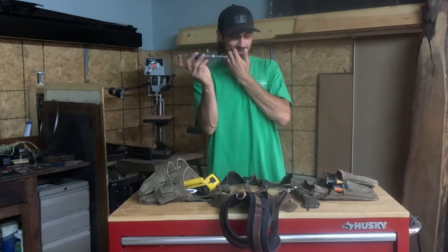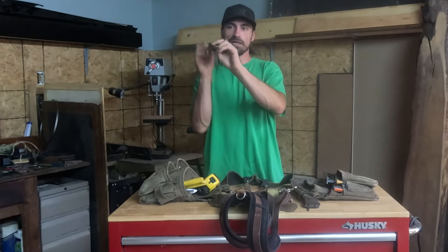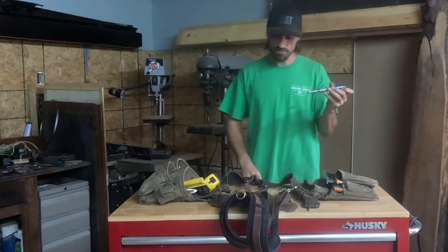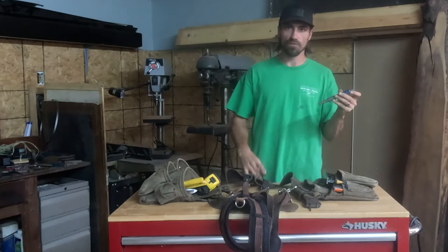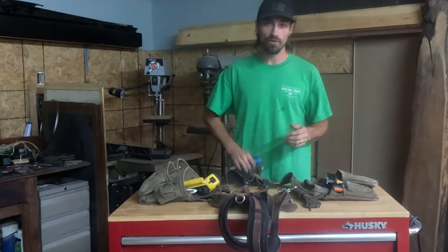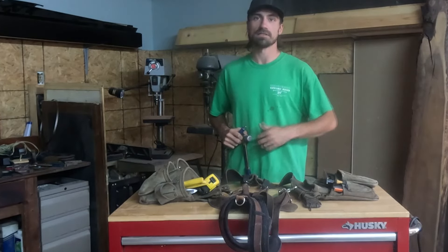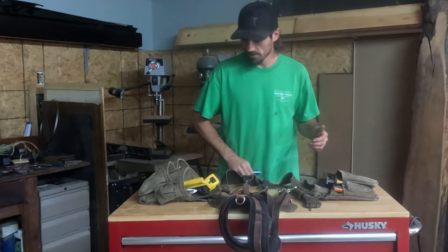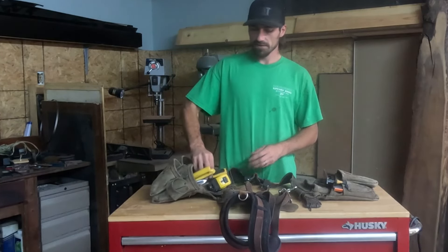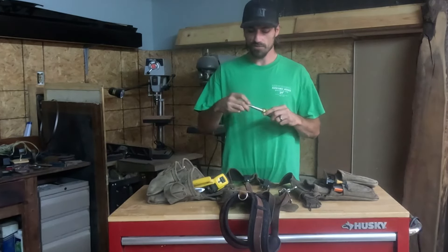A bigger version of that is the trim nail punch. This acts more as a punch — you put the nail head in there and hit it down, which again helps prevent huge indentions from your hammerhead on wood. When you're working around a finished product, the last thing you want — especially if you have a waffle-head hammer — is a bunch of waffles on that finished product. That piece is ruined, it's going to come out, and your boss is going to be pissed.